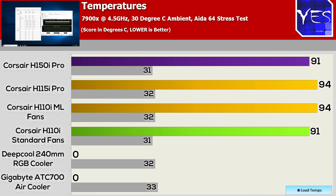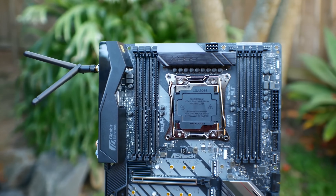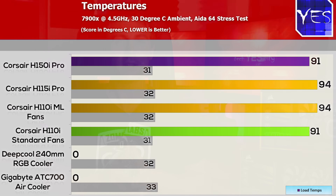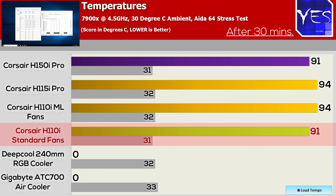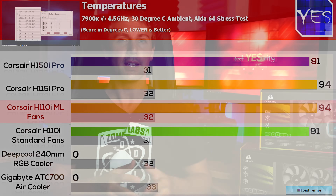When we had the 360 mil rad, Corsair asked me specifically with this cooler to test it on some real big heat, so I decided to put the 7900X at 4.5 gigahertz under this cooler, and it handled it absolutely fine. We got up to 91 degrees, and keep in mind this is in a 30 degree ambient environment. Then I put the H115i Pro on and that scored around about 94 degrees — three degrees hotter than the 360 mil H150i Pro. The H110 with its fans scored at 91 degrees as well, but when I changed over to the magnetic levitating fans, that scored at 94 degrees as well, so there isn't really a whole lot of difference between the H115 and the H110.